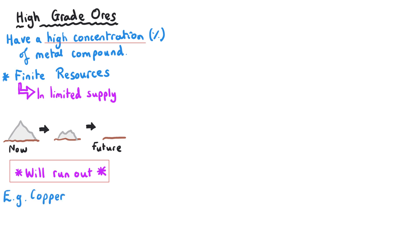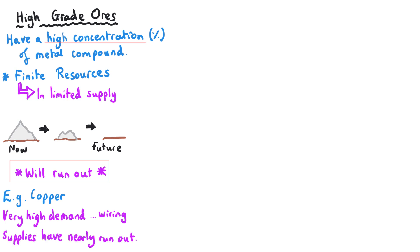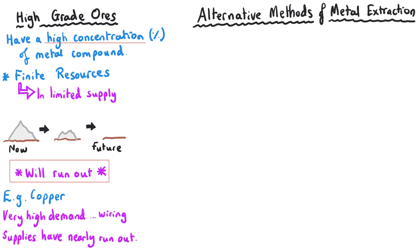An example of where this is particularly pressing is with copper. The demand for copper is increasing all the time — for instance for electrical wiring — whereas the supplies of high-grade copper ores are dwindling down to almost the point where there are none of them left. Therefore we need to seek alternative methods of extracting metals that do not rely on us having high-grade ores.